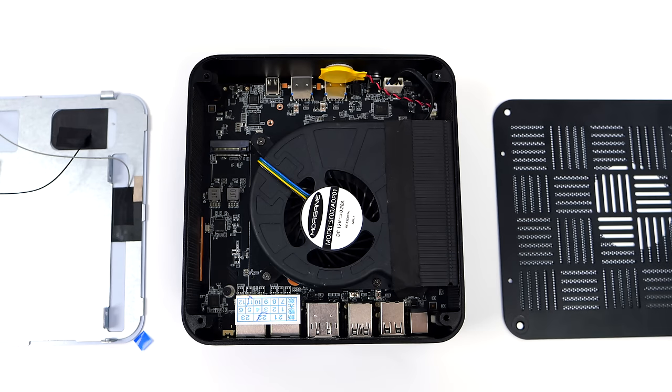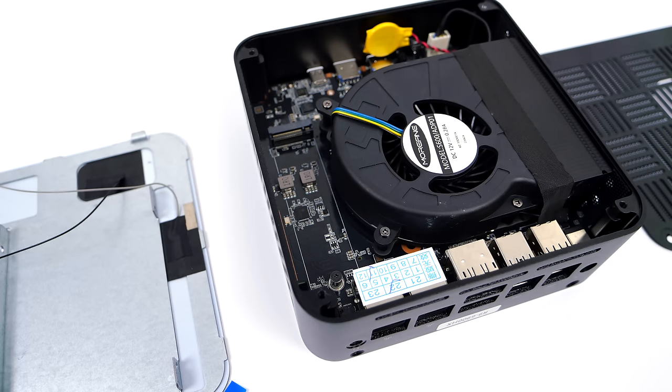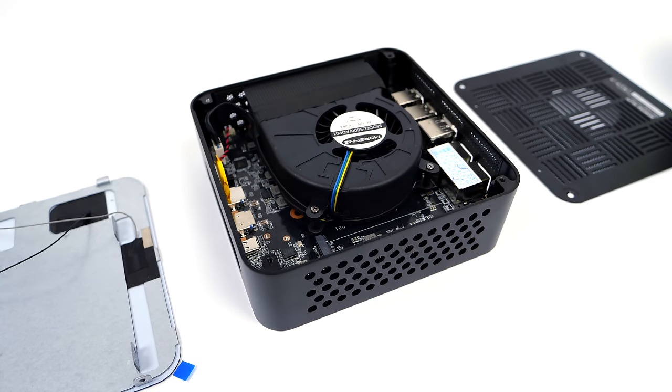Moving to the bottom, which comes off with four screws, we've got another M.2 NVMe slot - PCIe 4.0 so we can add some pretty fast storage here. When it comes to cooling the Ryzen 9 6900HX, this is handled by a full copper heat sink with a larger blower style fan. The great thing about having this larger fan is we don't have to spin it up as fast to move more air over that heat sink, so it's quieter.